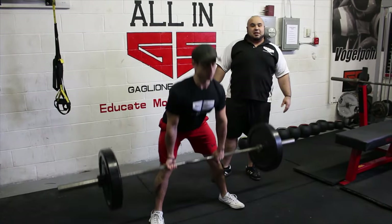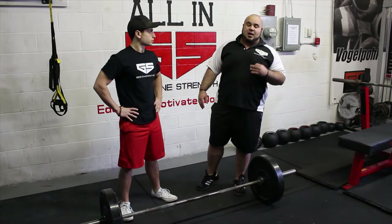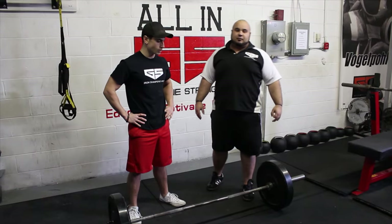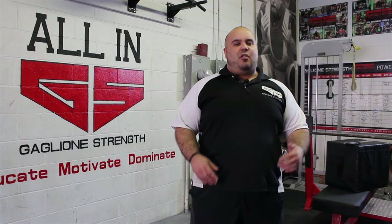That's how you perform a stiff leg deadlift — the best exercise to improve your low back strength and deadlifts, and that's our tip of the week. Before you guys go, make sure you check out the links below. Thank you for stopping by, stay strong, and we'll see you soon.